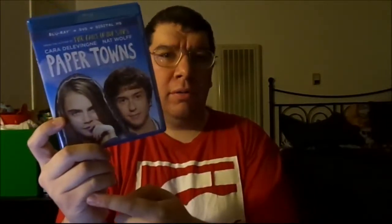They both played Margo and Quentin — or Q. And by the way, this Blu-ray does have a lot of great special features, as you can see on the back. It has deleted scenes, an alternate scene, and the making of Paper Towns at 21 minutes — a lot longer compared to The Fault in Our Stars. It has a gag reel, and even lightning rounds with John Green and Nat Wolff along with Cara Delevingne. It has a photo gallery and a whole lot more. It doesn't have an extended edition as I expected, but that's okay.